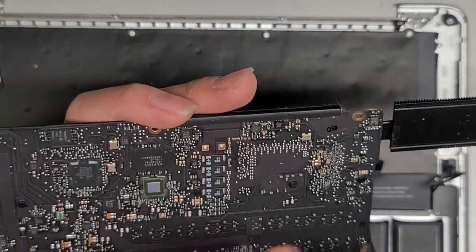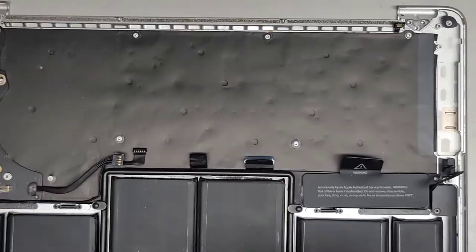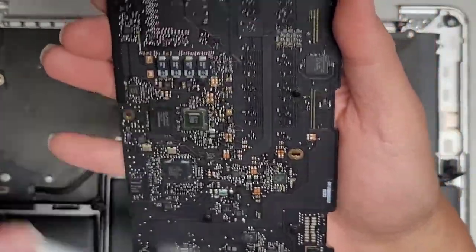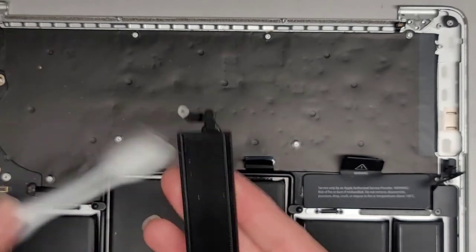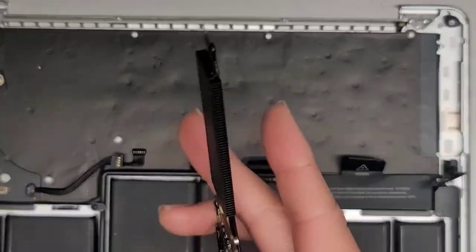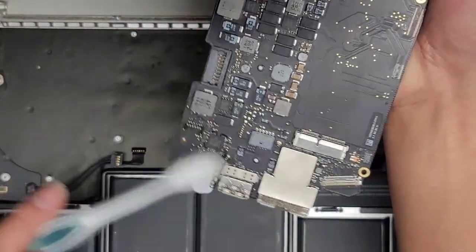This looks okay. I'm going to use a toothbrush to dust it off and then use my air blower to clean it up. There does seem to be a little liquid residue here — you can see it dried up and left some marks. But luckily it's nothing much. You don't really need to worry too much about the residue unless it's connecting these little components. I'm going to hold underneath while I brush it so it's not going to bend. Some of this stuff doesn't want to come out, but that's okay — it shouldn't affect anything.